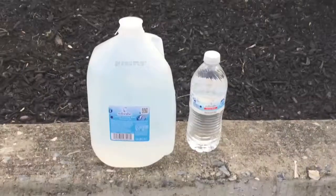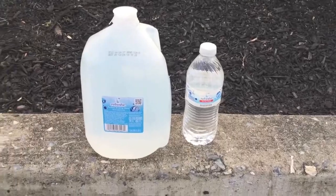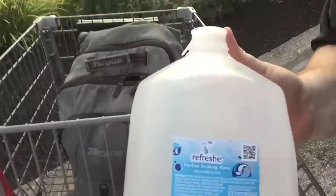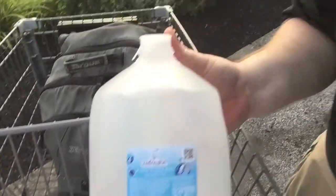Hey, what's up, everybody? Here's another water comparison video. Tonight, we're comparing these two bottles of water. They're Refresh Spring Water and Refresh Purified Water. And these are both from the same store and the same company, obviously.